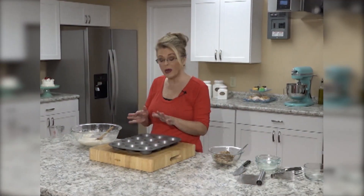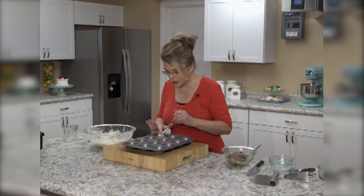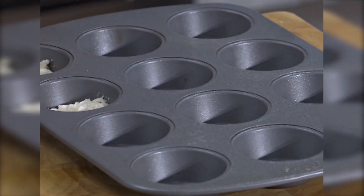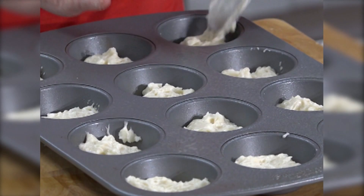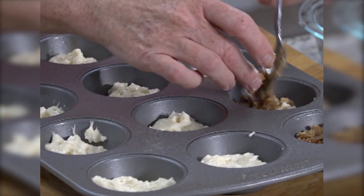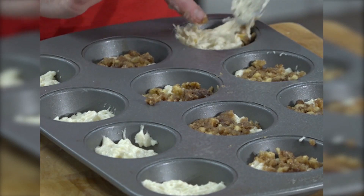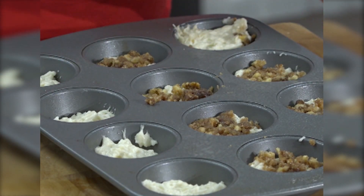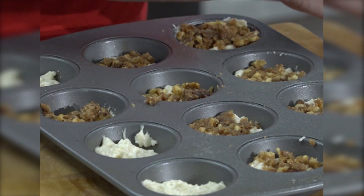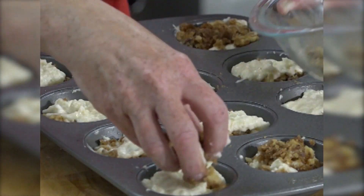Take a muffin tin and spray it with non-stick spray. You want to take a little bit of your muffin batter and place it in the bottom of each cup — you don't want to fill these up, just about halfway or even a third. Take some of the nut mixture and put it over top of the first layer, then add a little more batter over top, and finish with the nut topping. These need to bake at 375 for about 15 minutes, or until a toothpick inserted in the center comes out clean.